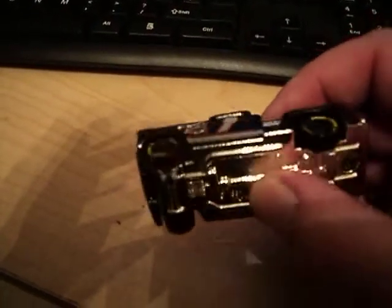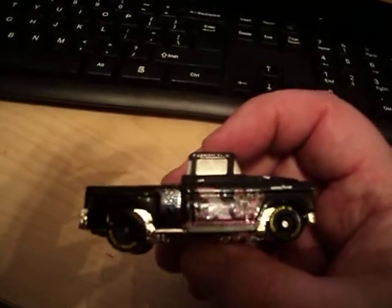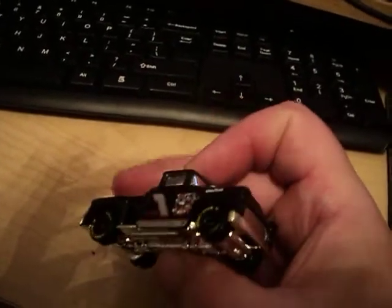This is a really nice casting, really cool. I like the back here with the Chevrolet on it. Really nice. All in all, it's a pretty nice truck. It's a good one with Goodyear tires on it.